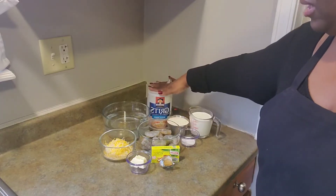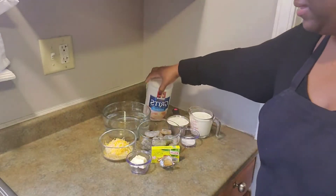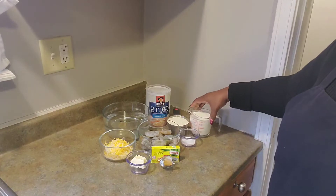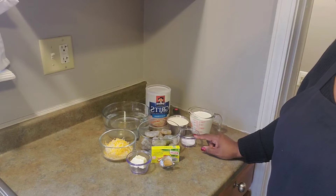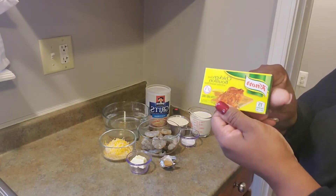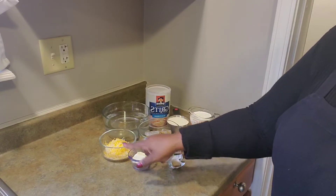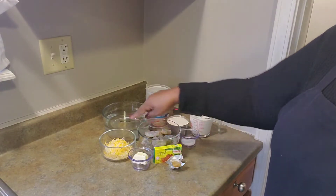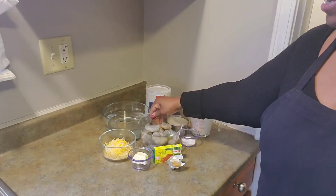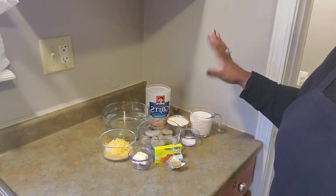Here we go! You're gonna need the quick grits — the five-minute quick grits. You're gonna need four cups of water, a cup of grits, a cup of heavy whipping cream, a tablespoon of salt, a tablespoon of chicken bouillon by Knorr — just one little pack, about a tablespoon — two tablespoons of butter, and any cheese that you like. I got mozzarella and some mixed cheeses. And of course the shrimp, already cleaned and everything.